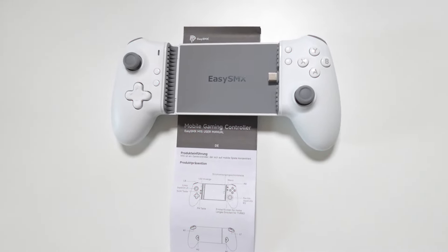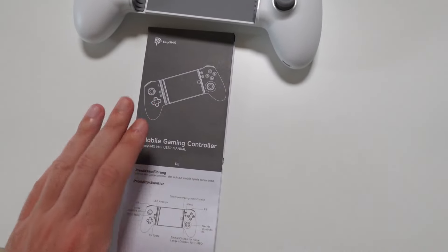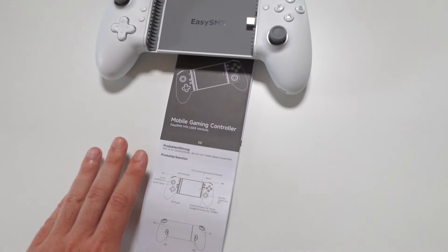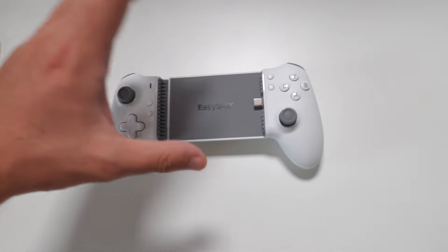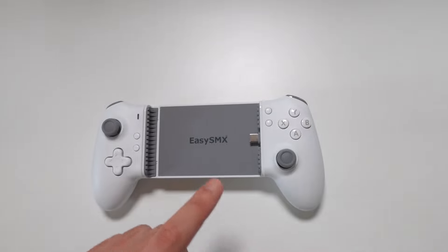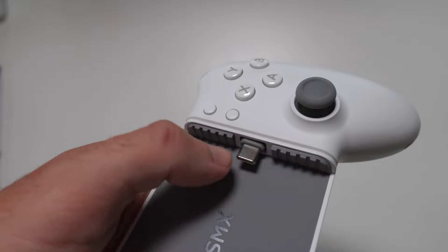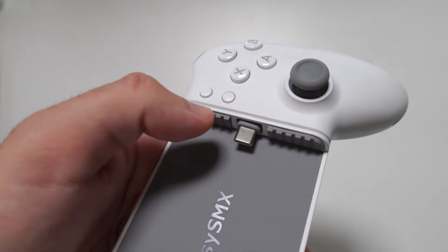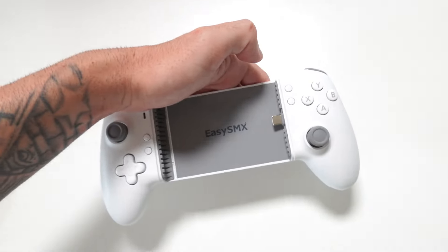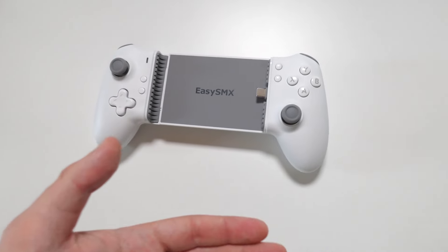Inside the box we get a quick start guide and user manual in different languages with pictures, so it explains everything you need to know. We also have the controller itself. One really smart feature is this USB Type-C male connector that goes into your phone — it's flexible, so it won't actually damage the port of your device if you plug it in and out multiple times.